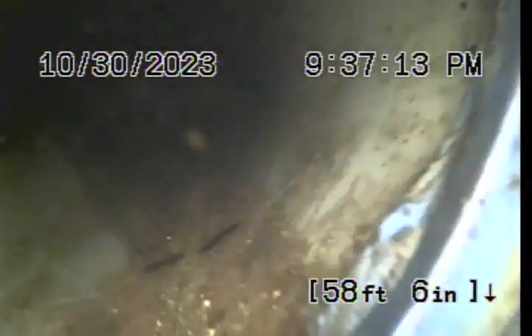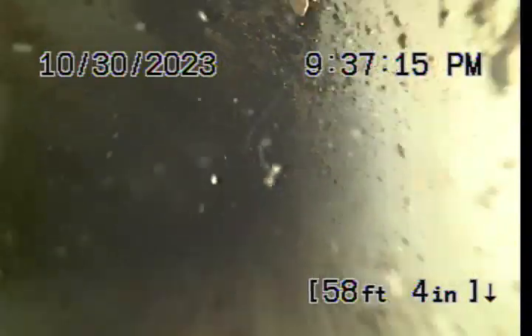I can't quite tell if this is a PVC-Y or just a 45-degree turn. There are some loose roots there, and we know we have a big lip here because the line transitions back to clay.